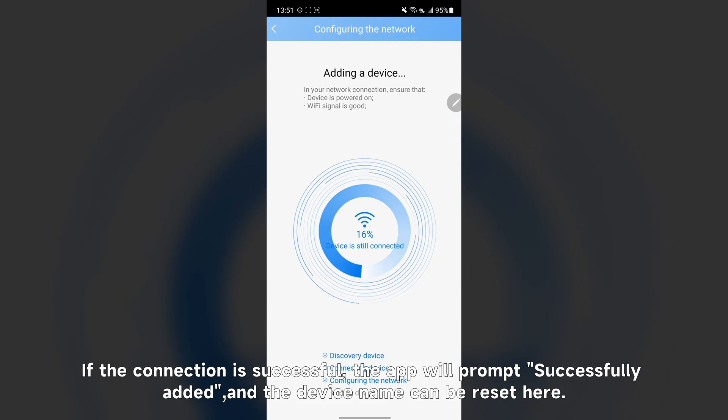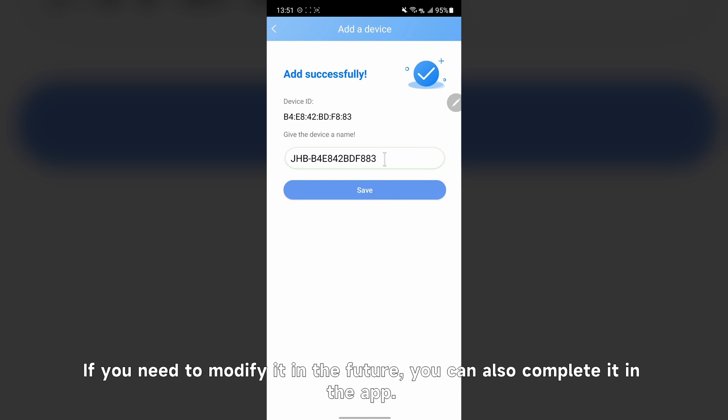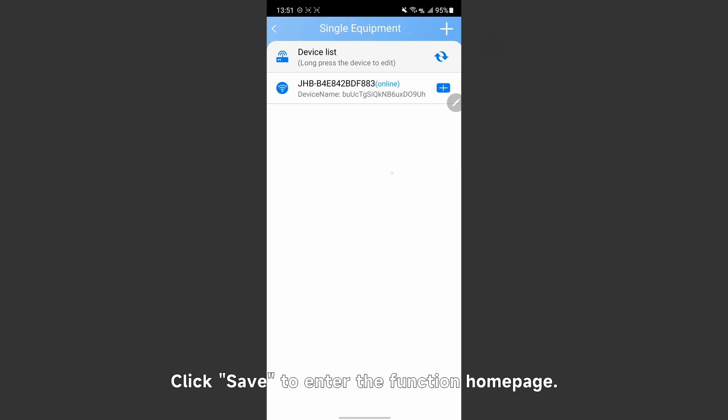If the connection is successful, the app will prompt that the device was successfully added. The device name can be set here, and if you need to modify it in the future, you can also do so within the app. Click save to enter the function home page.